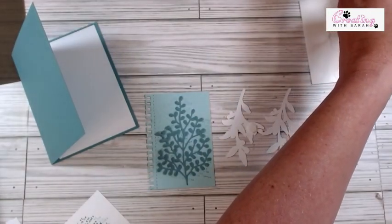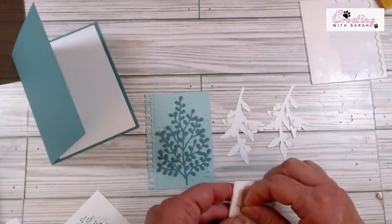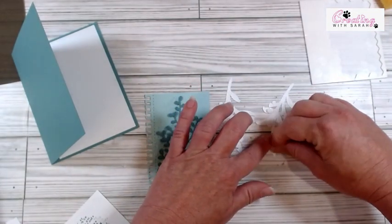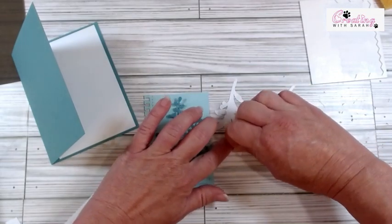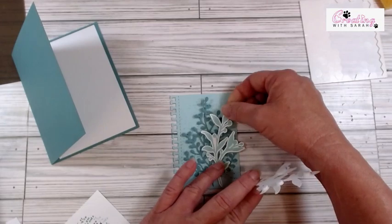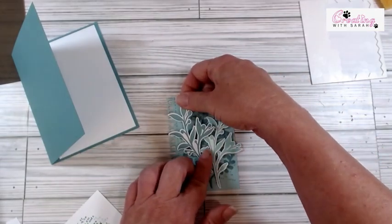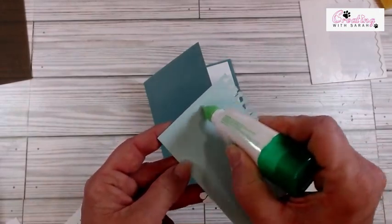I need to grab a couple mini dimensionals — all I have are the paper pumpkin ones, so they will do. I'm just going to put a couple little ones on here just to hold this down, nothing super crazy. So we can go ahead and peel the backs off. I'm going to start with this one, put it right over to the edge — actually I want it up a little bit. There we go. Super easy and super cute. I think I like it with a little bit of texture on the back.